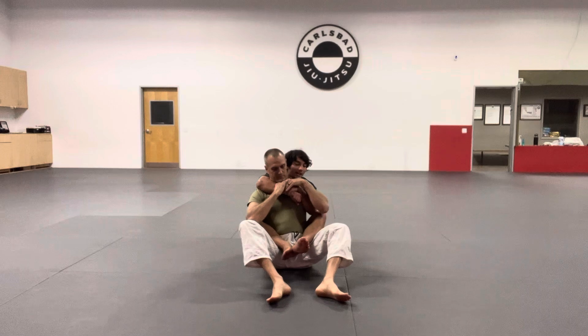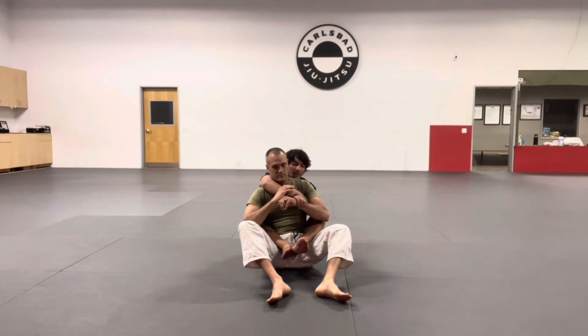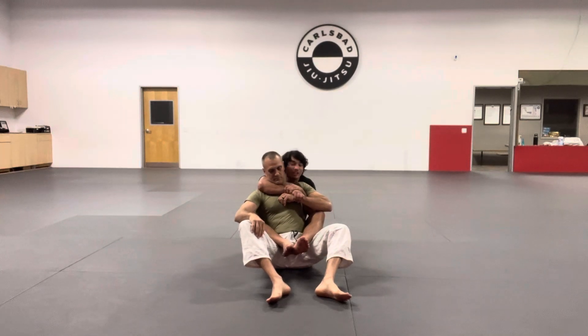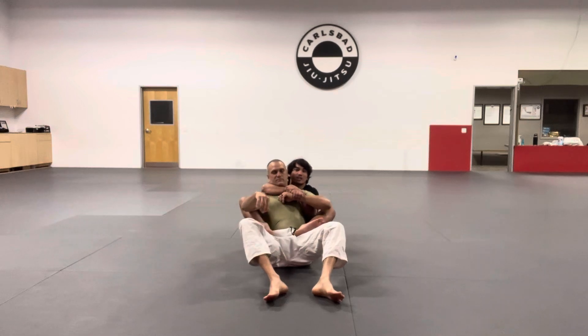I'm going to start pulling him back. The choking side is going to control his wrist, and the underside is going to grab onto my own wrist — I'm getting this Kimura-style grip. Once I have my Kimura grip, I'm going to continue staying tight, chin on the shoulder, ear next to his ear. I need to start climbing my legs up my partner, retracting my hooks and stepping on his hips.